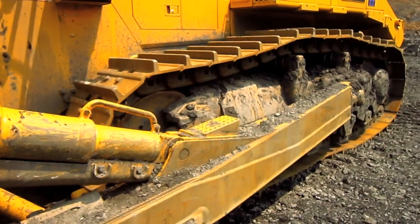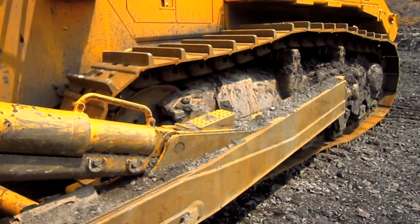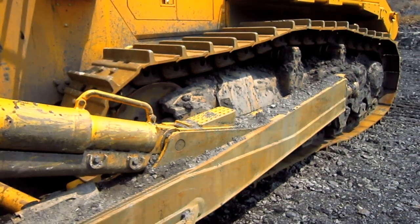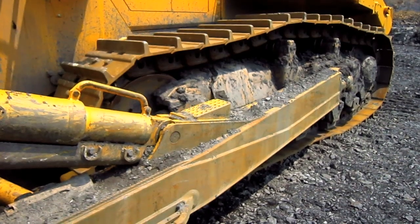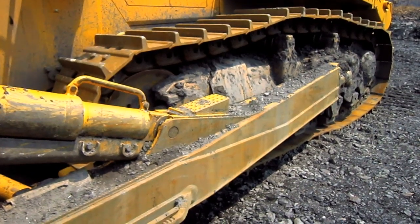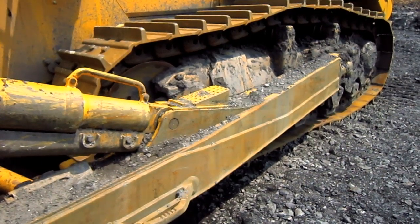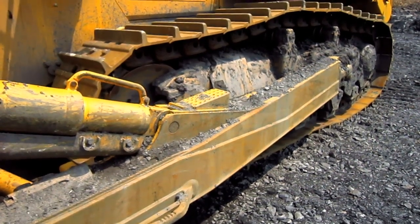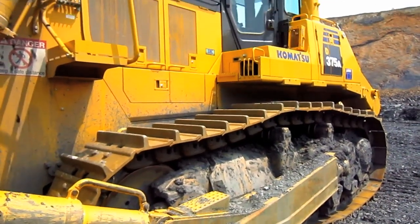Just like its larger brother, the D475A, the D375A-6 features Komatsu's K-Bogi undercarriage, which not only puts more track on the ground for better traction, but also helps to reduce vibration and impact loads on the undercarriage components and also helps to provide for a smoother ride for the operator.